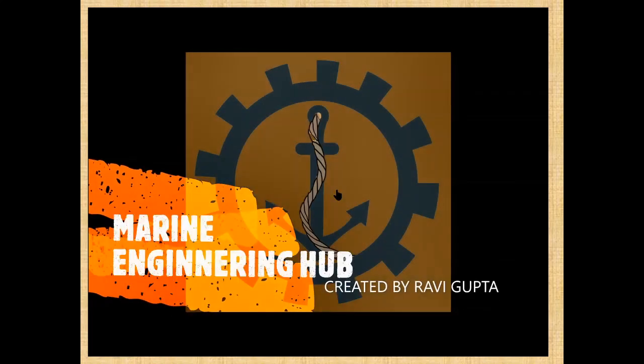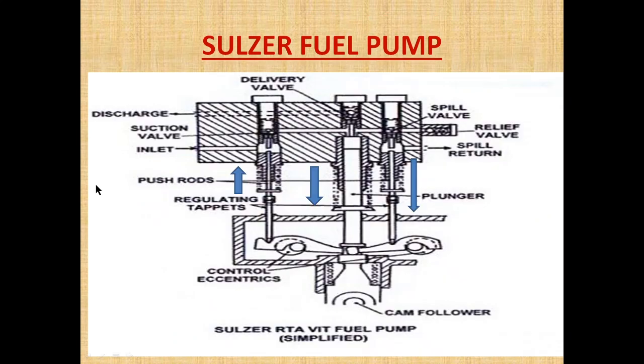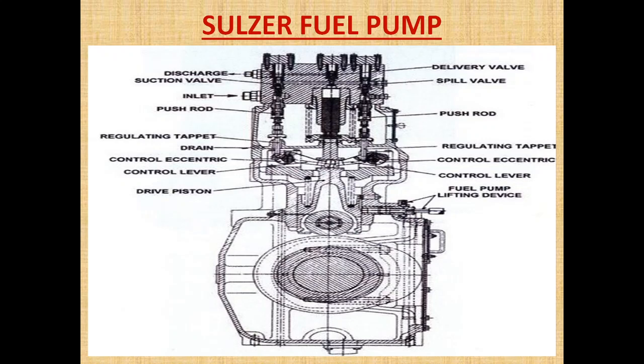Hello friends, welcome to Marine Engineering Hub. Today I am going to talk about the Sulzer-type fuel pump. I have uploaded videos about the fuel pump in my playlist section from basic to advanced level, where you can find the Sulzer VIT boss-type fuel pump, every component of the fuel pump, and how the fuel pump is lifted — everything is explained there. This is Part 8.